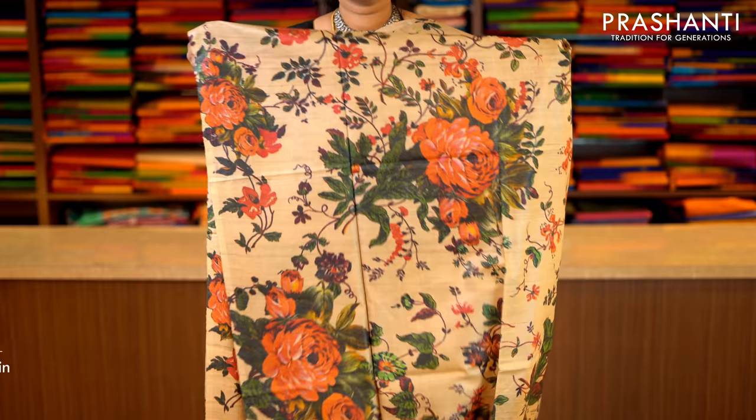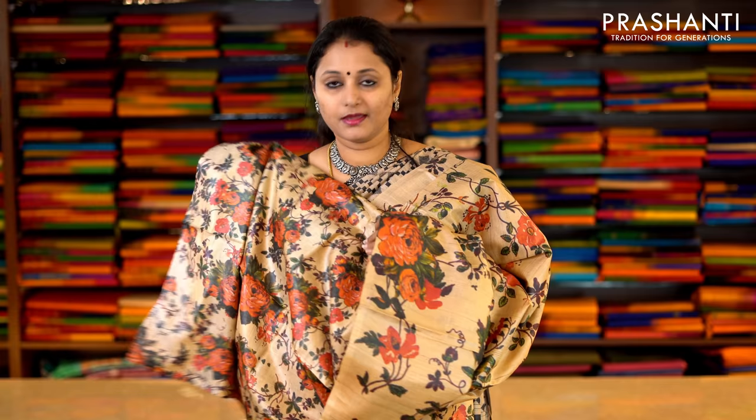This one is beige with bold floral prints running throughout the saree and an all-over printed pattern. With a beautiful printed pallu and tassels done along the pallu. This has got an all-over printed blouse. Priced at Rs.6,290.